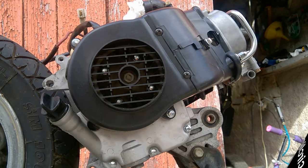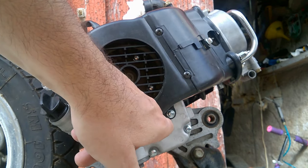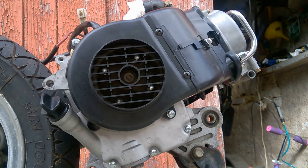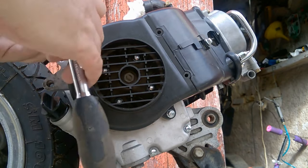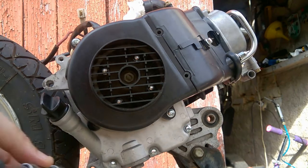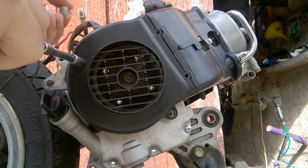Maintenant, on va enlever le casque du volant magnétique. Il y a deux vis cruciformes et deux boulons de 8 mm. Le casque du volant se retire avec un petit-minimètre de 10 mm.